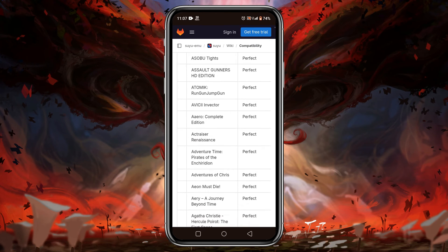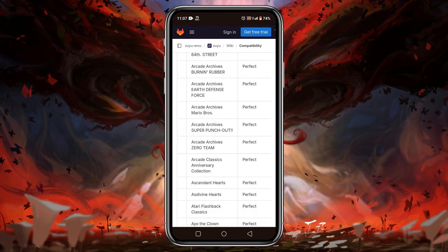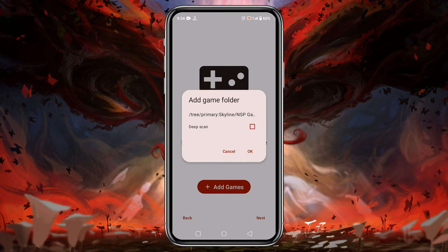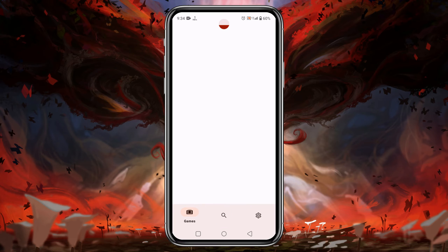From this compatibility list you can get thousands of games that are playable in the Suyu emulator. Make sure you have unzipped the file and moved it to the game folder. Tap on 'Use This Folder' at the bottom — it will allow Suyu to have access to this folder. Now tap the Next button. The system has already set the primary configuration, so click the Continue button. Here is our game list.